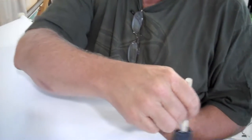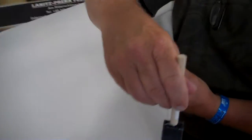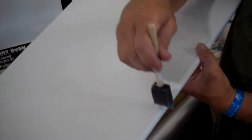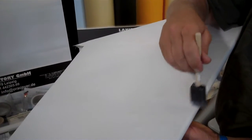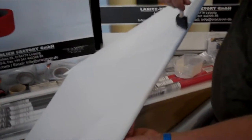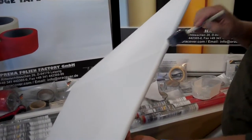Here we are covering a Just Aircraft Highlander tail feather with the Oratex 6000. First the glue is applied — a totally non-toxic glue. The glue is white after it air dries by the water evaporating. Once it's clear it's ready to use. The glue is applied to the structure and to the inside of the fabric. It's totally solvent free and non-toxic, and it can be washed off with water as long as it has not dried yet.